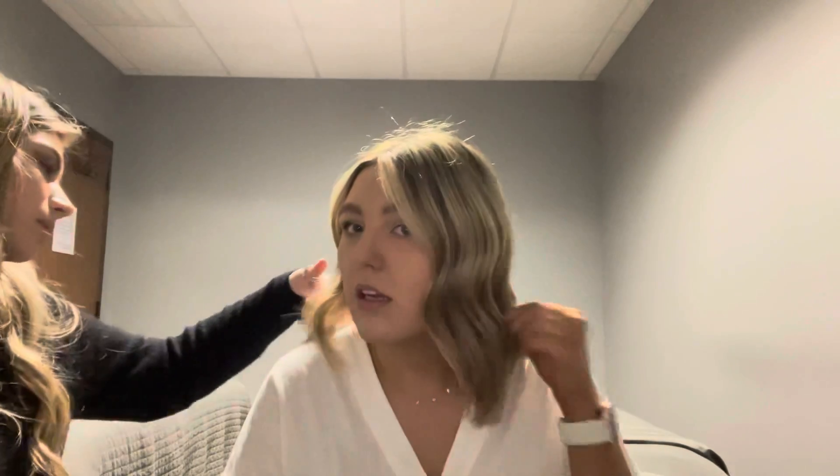Yes, so definitely agree with the face framing shape up. And then how much are we wanting to take off? Probably like an inch. Just an inch? Yeah, just to really get to those layers. Okay, awesome.